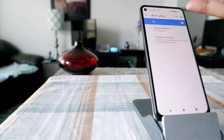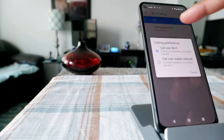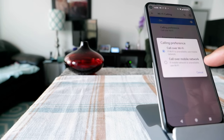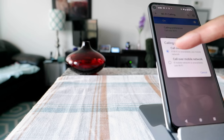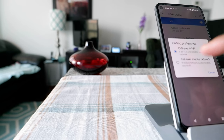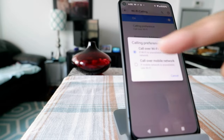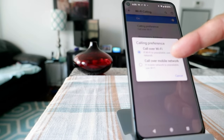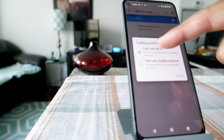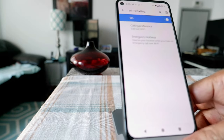You're going to see a couple more options: calling preference — Call over Wi-Fi, or Call over Mobile Network. If you choose Call over Wi-Fi, it's going to always use Wi-Fi even if you have a signal. If you choose Call over Mobile Network, it will look for the mobile network first, and if it doesn't get that, it will switch to Wi-Fi. I like to use Wi-Fi all the time, so mine is set to Wi-Fi.